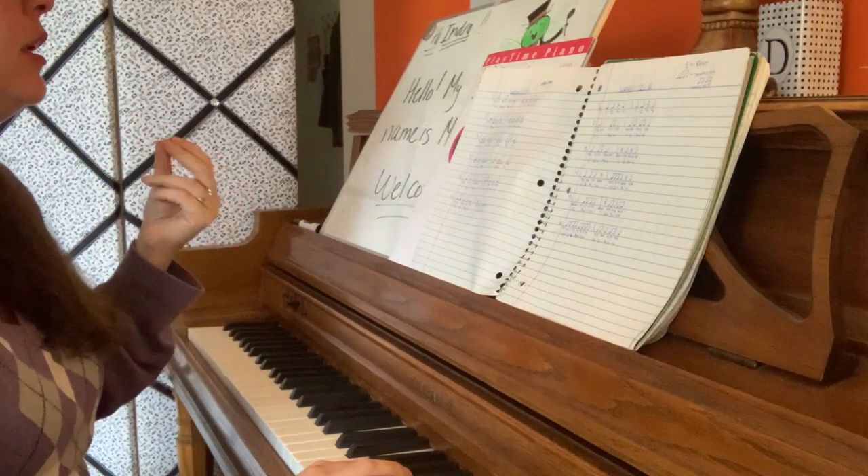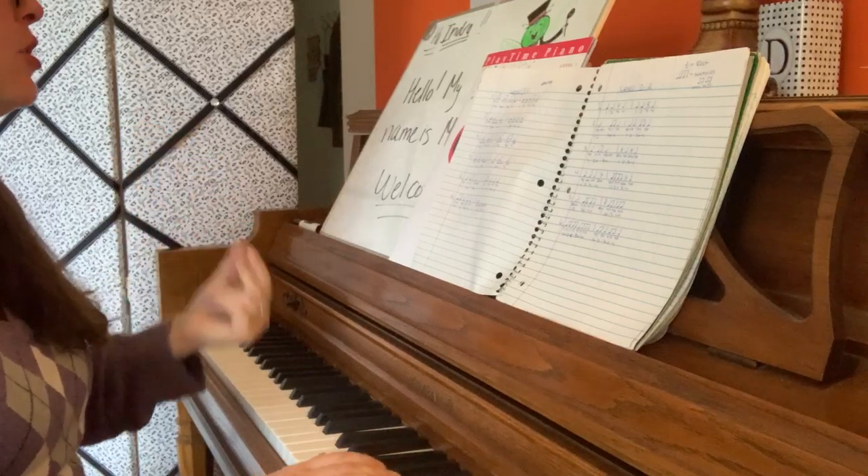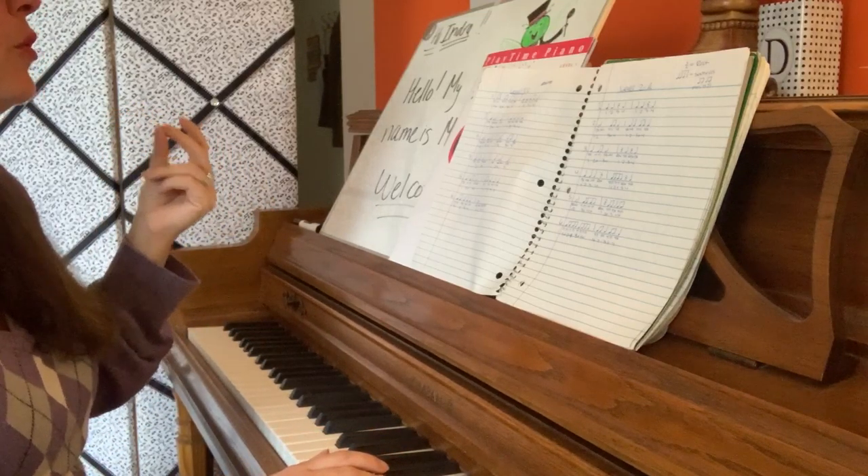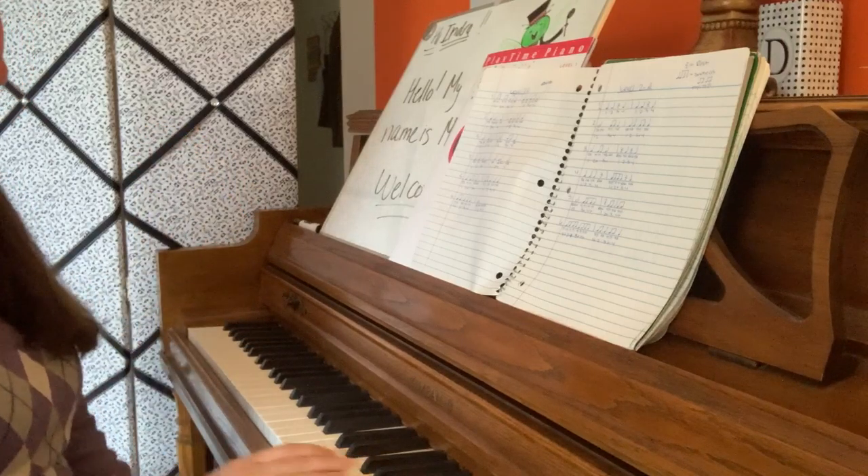Number 6 again. 1, 2, ready, go. 1, 2, 3, 4. 1, 2, 3, 4. 1. 2, 3, 4. Thank you.